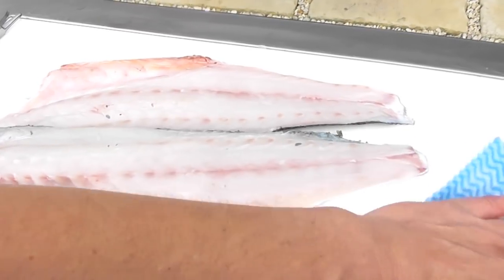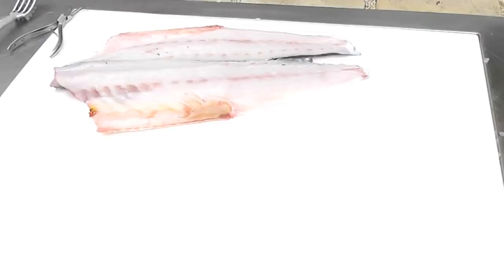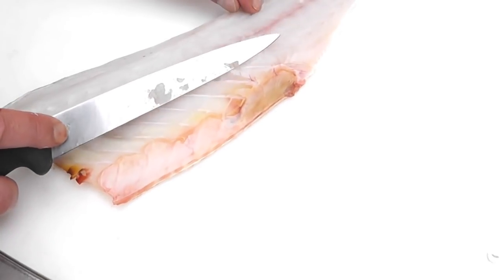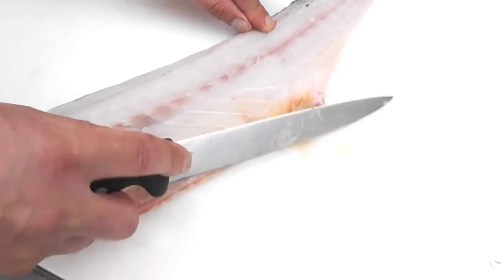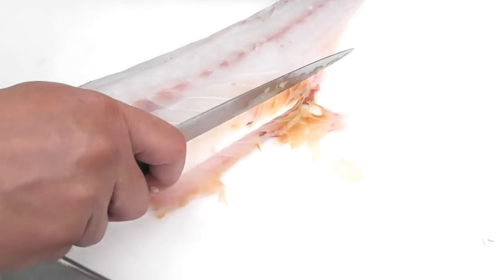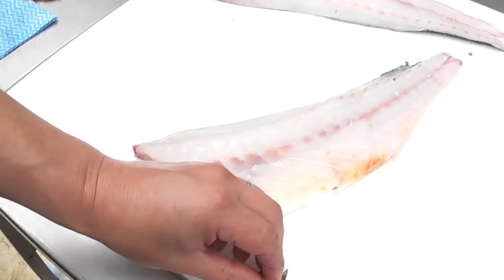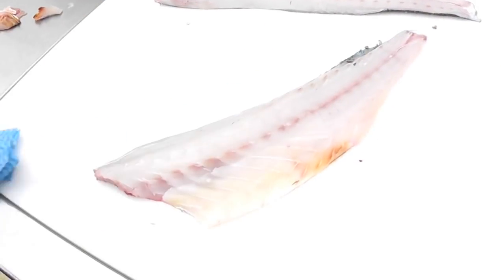We're now going to show you how to remove the bones out of the fillets and produce two boneless fillets. The first thing I'm going to do is trim that silver flesh off the top of the fillet, just to expose the beautiful white translucent flesh. Just shave away the silver skin right to the edge, then just refresh the edge of the fillet. I'm also going to trim the front to freshen up the fillet, and there's the fillet ready to be boned.